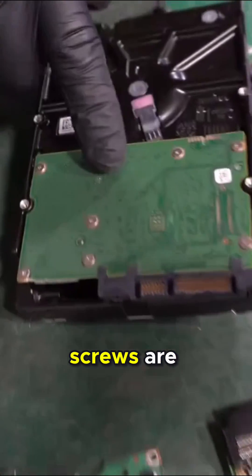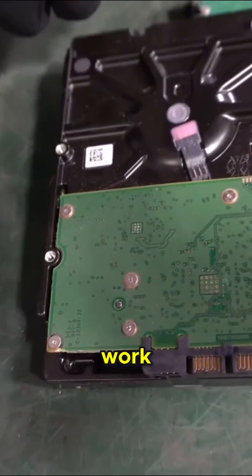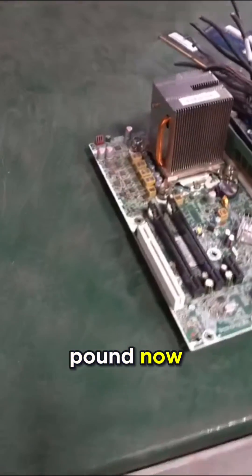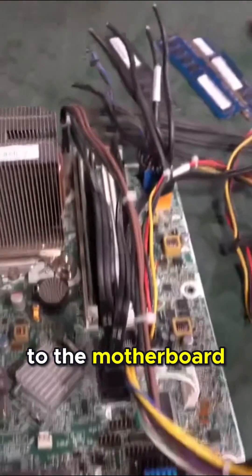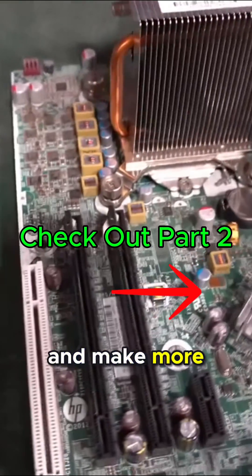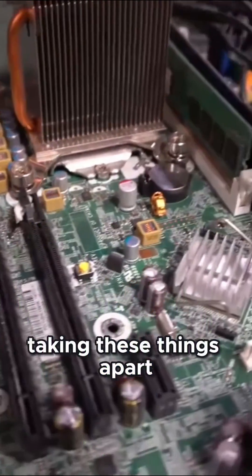Just to look at how small these screws are, it's going to be a lot of work — you're going to need about 25 of these boards to make a pound. Now we move on to the motherboard. This is where you can really capitalize and make more money if you're taking these things apart.